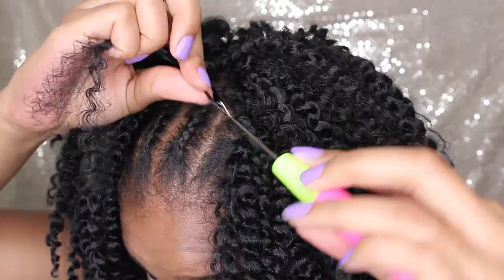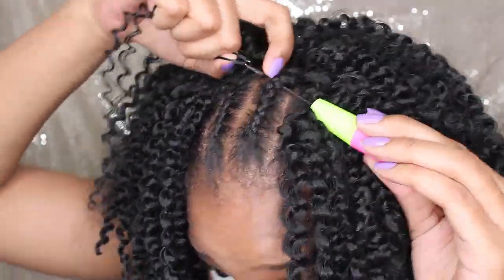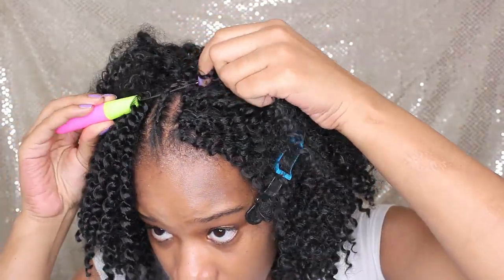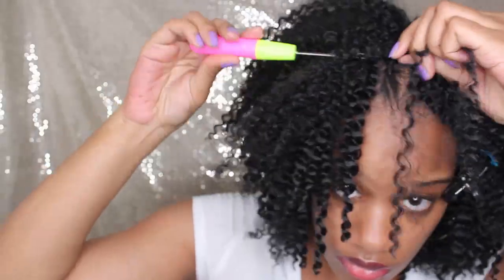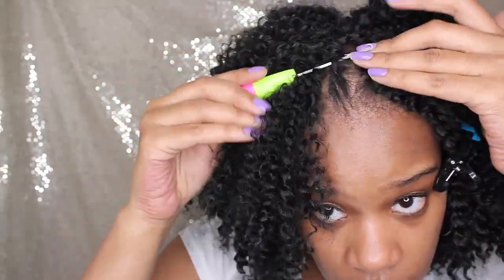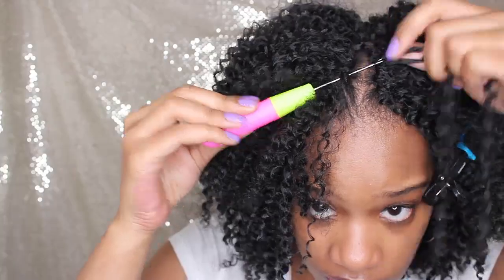I'm also going to do the invisible parting space and bring my braids closer together. Make sure you pay attention to this part. I put my latch hook through two braids and then do the regular crochet method to bring those braids close together to make it look more natural. For the invisible parting space itself, you insert your latch hook, pull it through, and instead of putting two pieces through, you just put one — and that creates a natural-looking parting space.